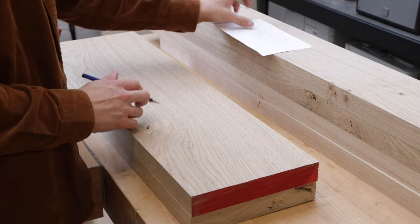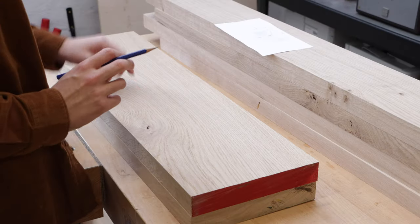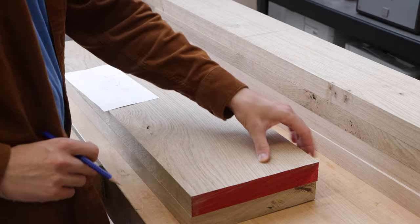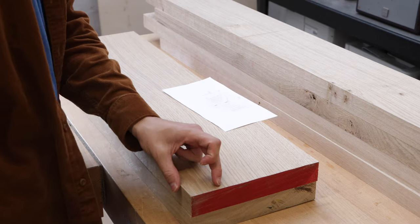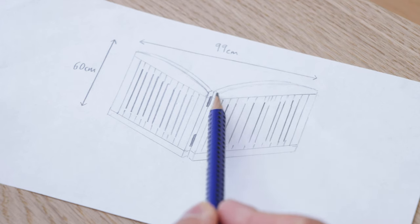I notice with these wider sections the grain has a subtle curve in this direction and it's a bit straighter on the top. So the top section of this board is going to be perfect for the bottom rail. But with this section with the curvy grain, I'm going to make that the top of the gate where the arc is going to be — this section of the gate here.